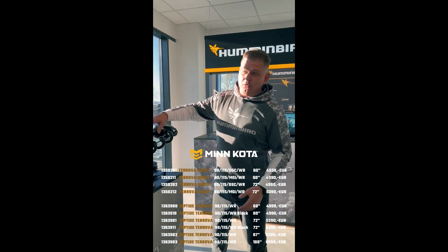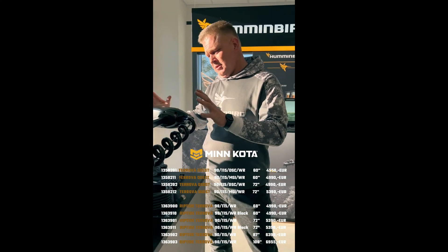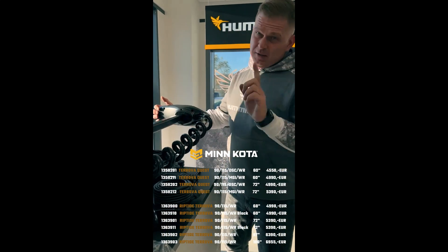We'll introduce the drift mode in more detail in the next videos, but that's the short summary. See you soon, guys!